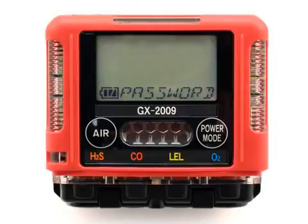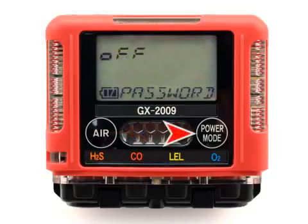If the Air button is pressed, you will enter the password on-off selection. In this mode, you can select whether the setup and calibration modes are password protected or are available without a password. The current setting will be shown: off or on. To accept the current selection, press the Power Mode button. To toggle from off to on, press the Air button and then press the Power Mode button to accept the selection.